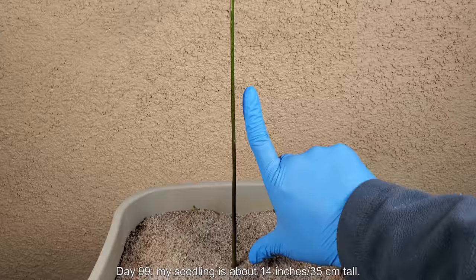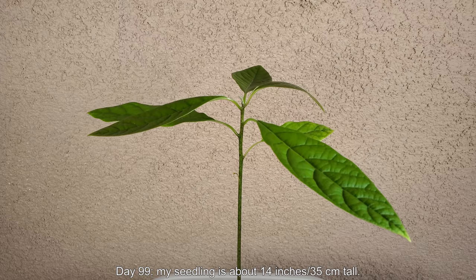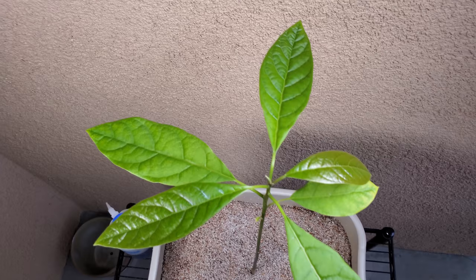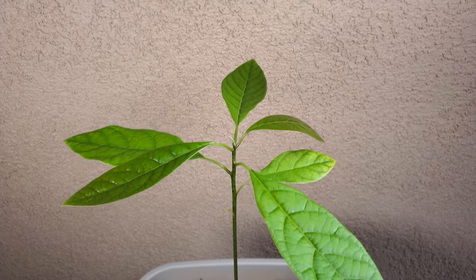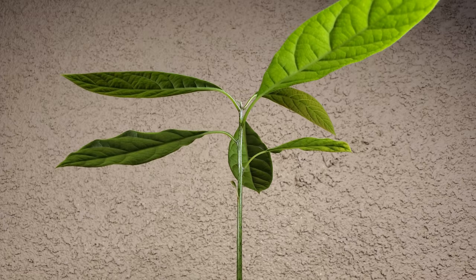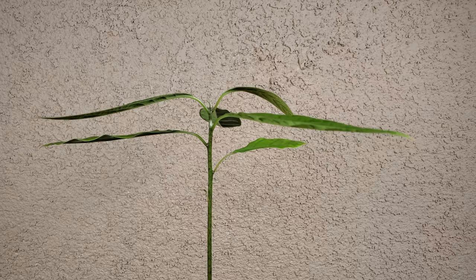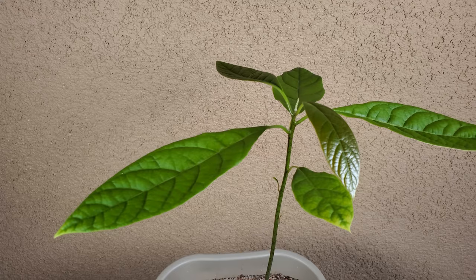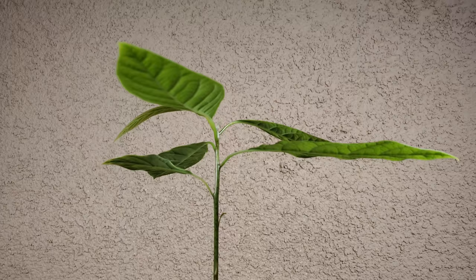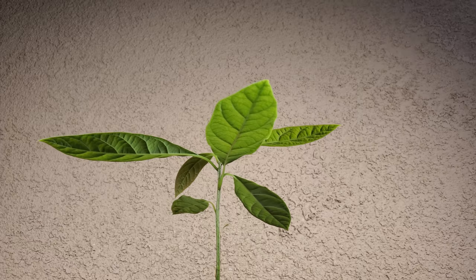It's day 99 — my seedling is about 14 inches (35 cm) tall. My thumb-to-index-finger span is about 20 cm or 8 inches — a good way to estimate the height of my young plants and the length of my foliage. The plant is doing well; it has great turgor pressure, all the leaves are roughly parallel to the ground, which is a great sign. The coloration is excellent — it looks healthier than before. Some of this darker color comes with maturation of the leaves.